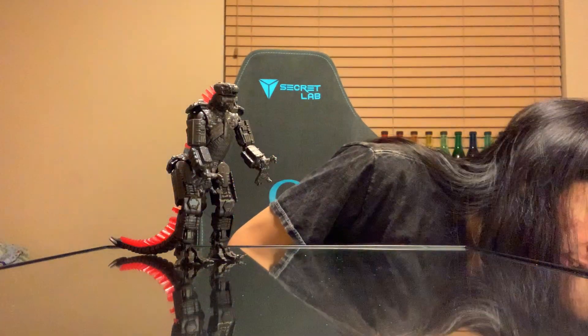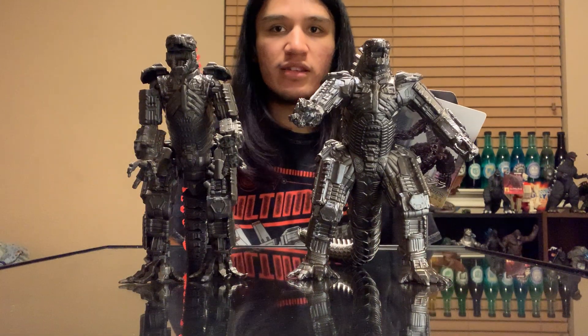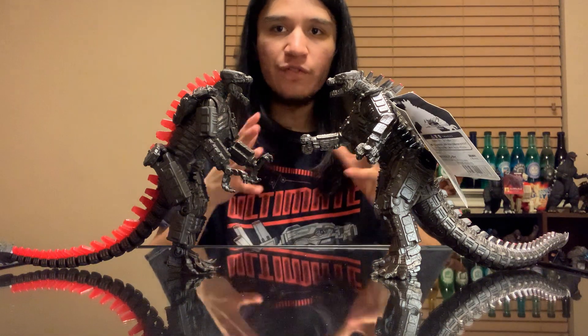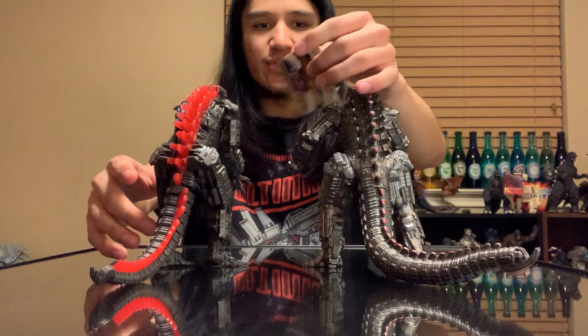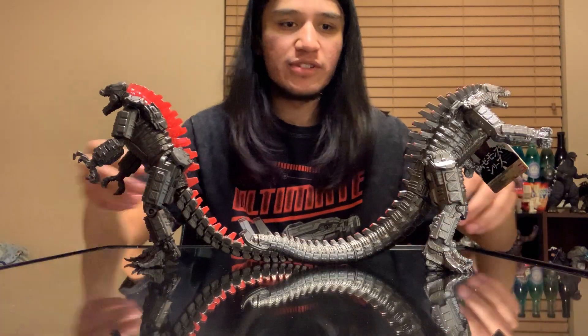And lastly, we're going to do the Bandai Mechagodzilla comparison. Unfortunately, I don't have the SH MonsterArts just yet — it should be coming in hopefully next month. It was scheduled for January but I know there have been shipping delays around the whole world, so everything's kind of behind. Hopefully we see it in February; if not, I think the latest will be March. I have absolutely no control over that, so in due time we'll see it.